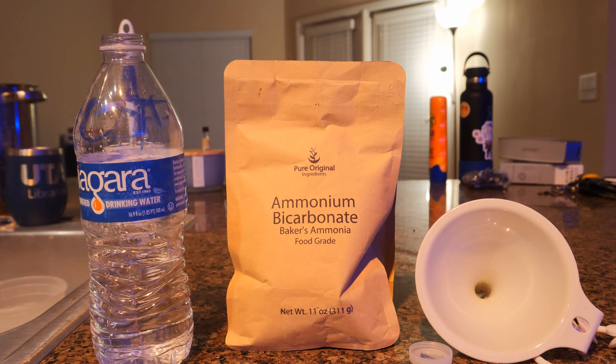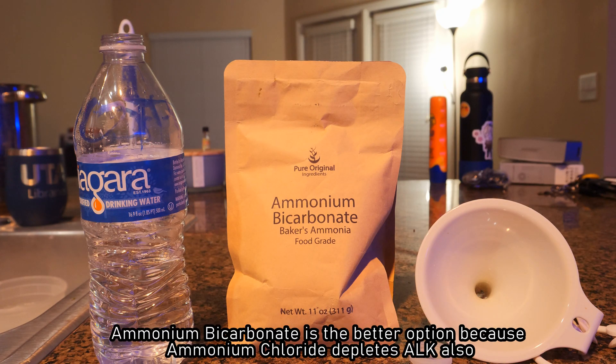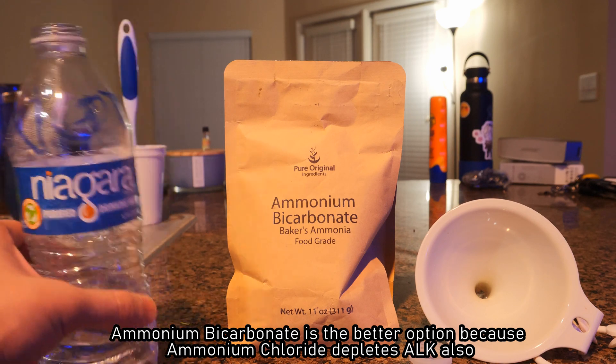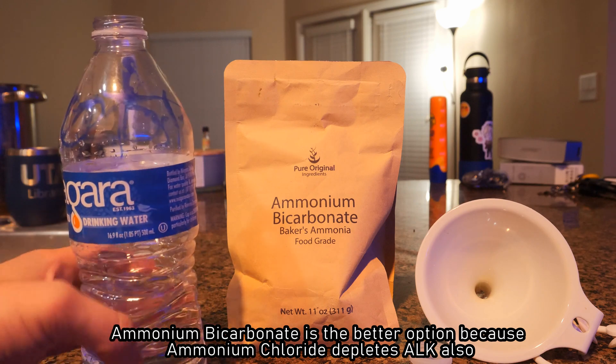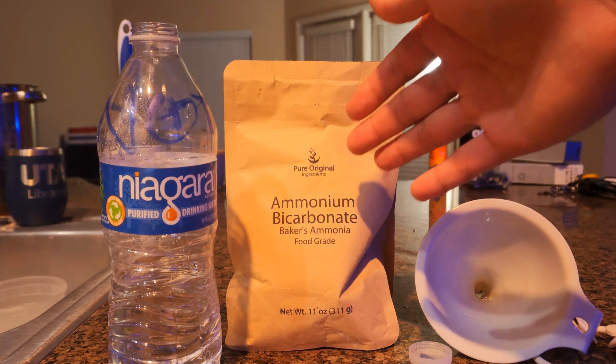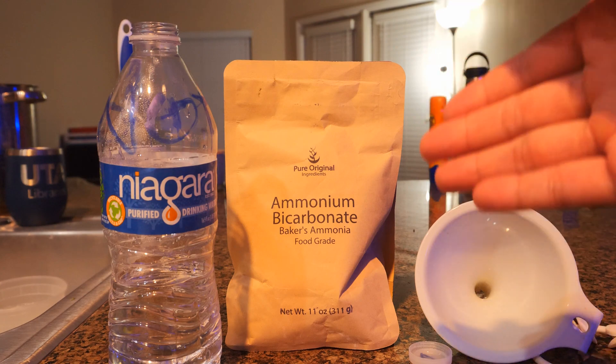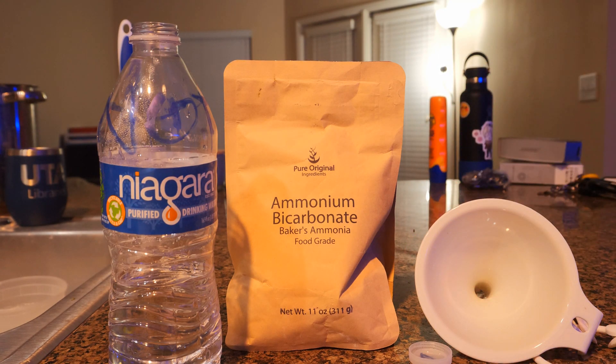For me today, I'm using ammonia bicarbonate. There are two options you can do — I forgot what the first one is — but the second option, which I think is the better option for a lot of folks, is ammonia bicarbonate. I have a little simple water bottle that I labeled just in case — I don't want people actually drinking this. I bought this off Amazon. You wanna use food grade stuff that's pure; you don't want anything that could be contaminated and may affect your tank.